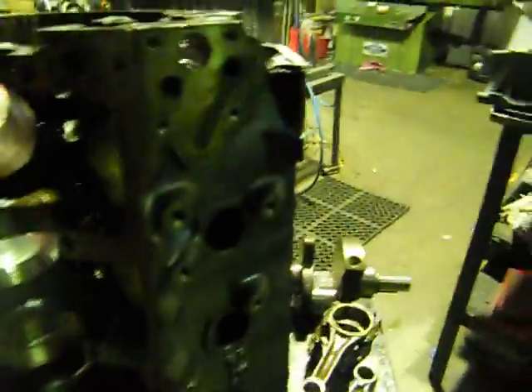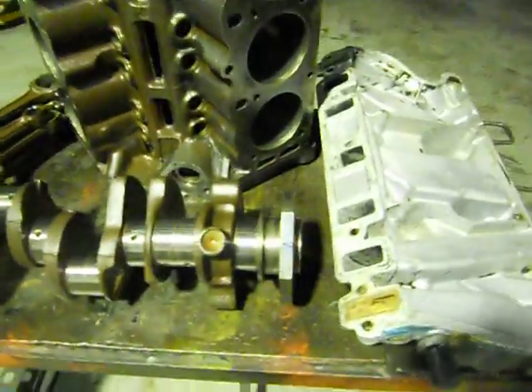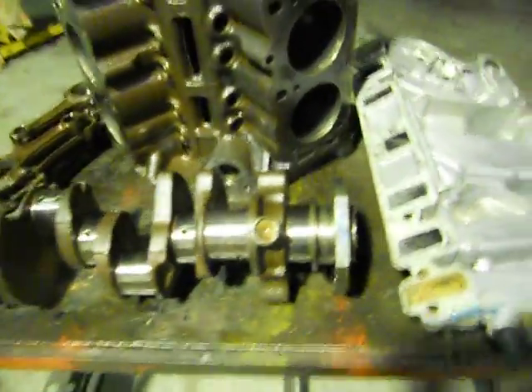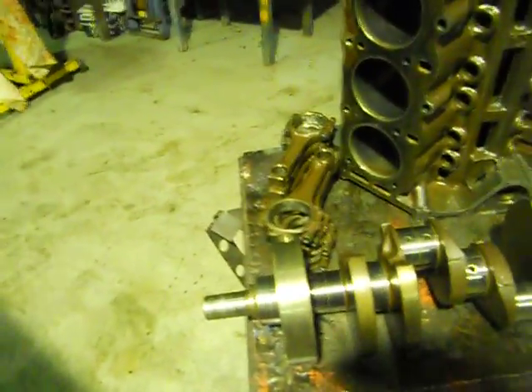Check and number all your main caps too - most blocks have got numbers cast into the caps. Just check and number everything. If you're not sure how something goes back together when you're pulling stuff apart, draw yourself a diagram. Even professionals do it - you're better off covering yourself, and then you've got no dramas when you go to put things back together.